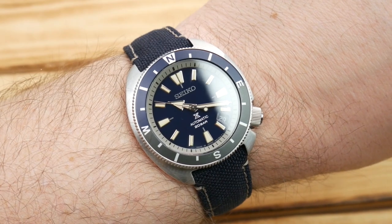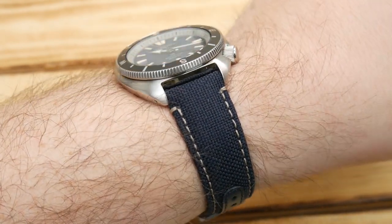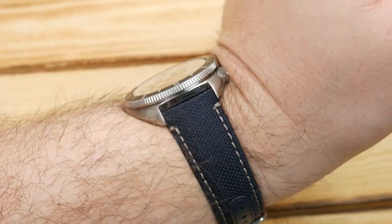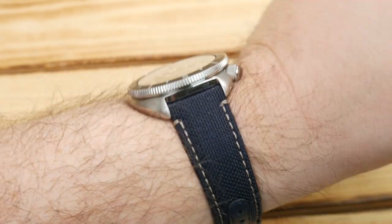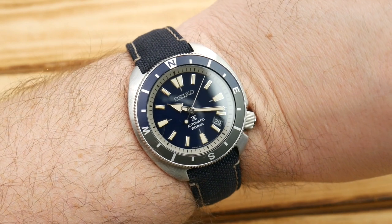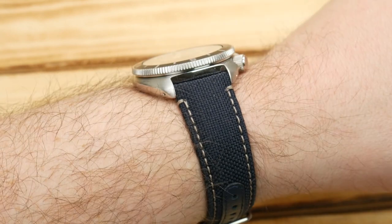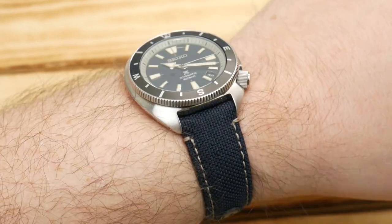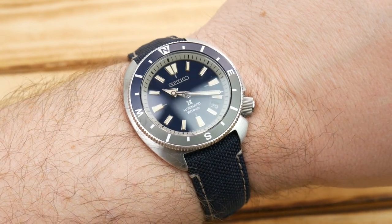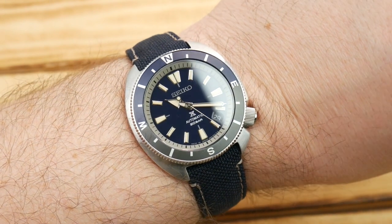Here we are on my seven and a half to seven and three quarter inch wrist, and the watch fits wonderfully. I love Seiko Turtles — the undercut case design really helps things not dig in, and as you articulate your wrist around it never really gets to a spot of discomfort. So this slightly smaller version fits in that same category. If you're a smaller-wristed guy who tried on a Turtle and liked the aesthetic but found it a bit too bulky, this is really going to be a great option.